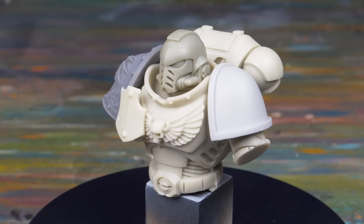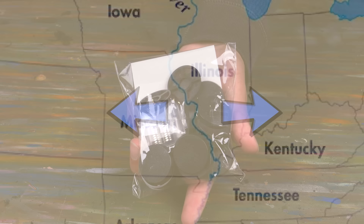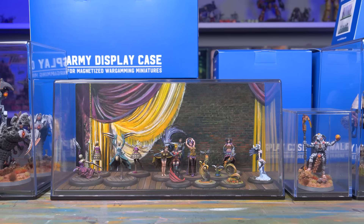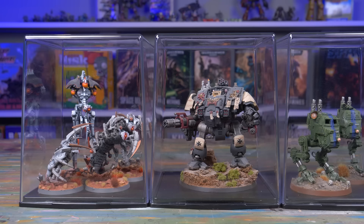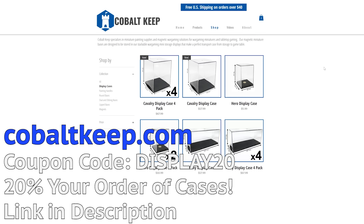And speaking of things that are perfect, this video is sponsored by Cobalt Keep. Not only does Cobalt Keep make the best quality magnet-ready bases on all sides of the Mississippi, but they also make the cleverest display cases around. First there was the Army display case, then there was the Hero display case, and now they are introducing a new Cavalry display case. This case is bigger and taller than the other two, perfect for larger minis or busts like the one I'm working on in this video. The cases are stackable within their type, have metal plates to make up the floor space so your magnet-ready bases are held securely, and are made from polycarbonate, which is much harder than acrylic. Models that need a little more room or airspace are held neatly, and are perfect for display or to be transported to your wargames in style. If you shop with the code DISPLAY20, you can get 20% off your order of Cobalt Keep display cases.